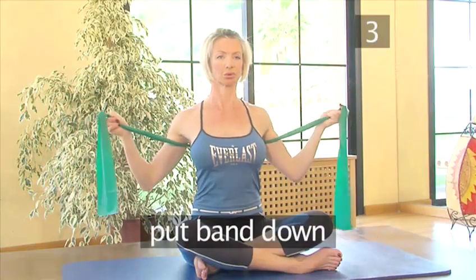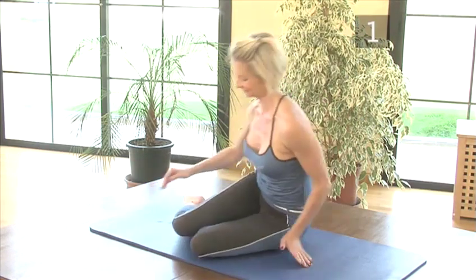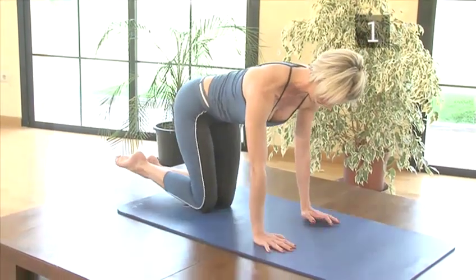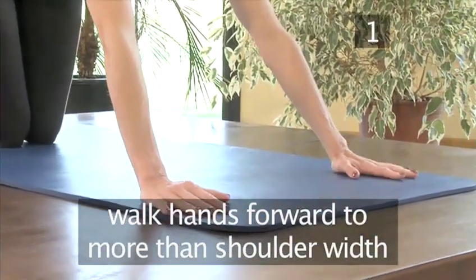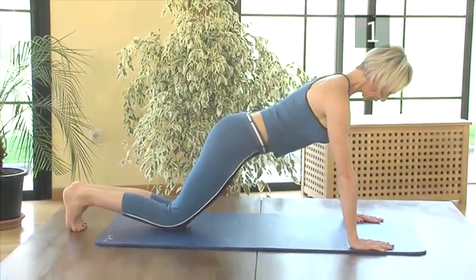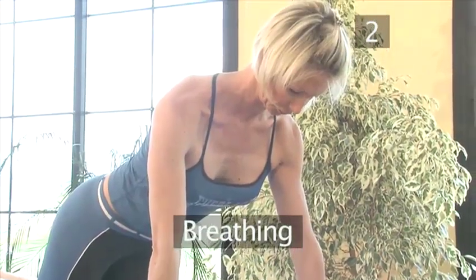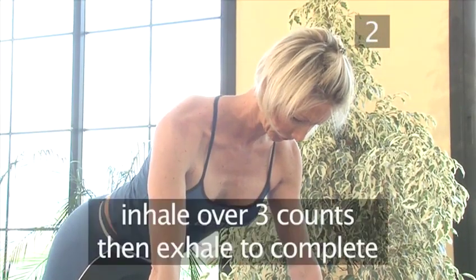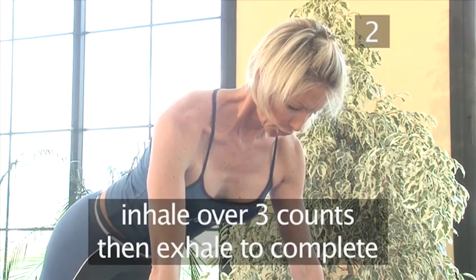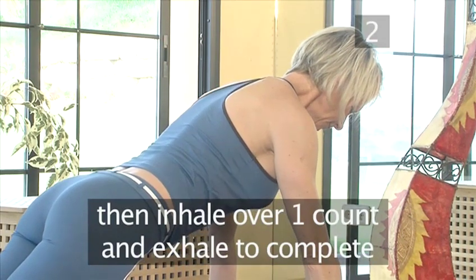When you finish, put the band down. Exercise 4: Push-ups. Step 1: To Prepare. Position yourself towards one end of your mat on your hands and knees, with your legs together and toes tucked under. Walk your hands forwards to slightly more than shoulder width apart, until you feel your weight resting over them and your body is in one straight line. Step 2: Breathing. The breathing pattern is the same as in the previous exercise but reversed. First, you will inhale over three counts to perform the movement and exhale to complete it. Then inhale over one count to begin the movement and exhale to complete it.